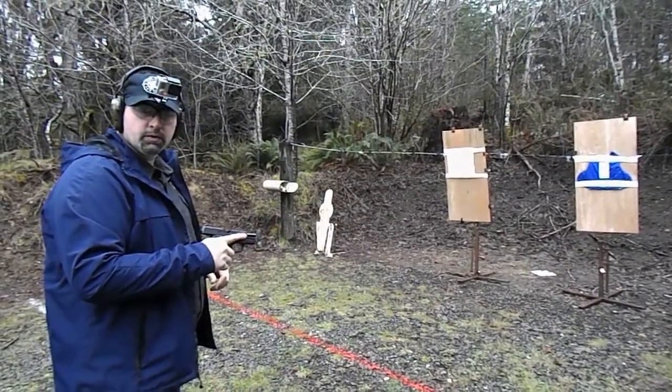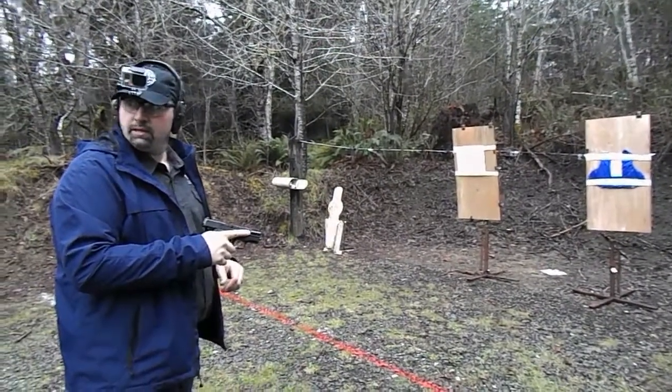9mm, jacketed, or full metal jacket, and then jacketed hollow point. Jacketed hollow point, okay.